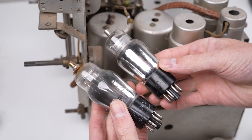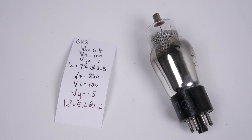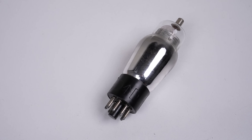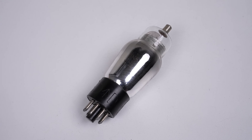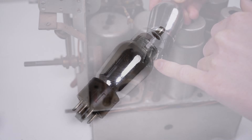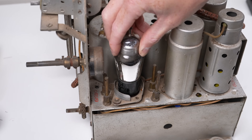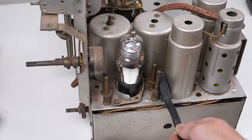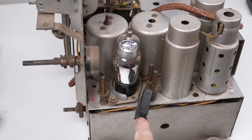This 6K8G certainly looks a lot nicer than the one it's replacing and has been tested by the seller. It's used as a mixer, which in simple terms takes the frequency the radio is tuned to and the frequency the radio is creating via the oscillator, and puts out the sum and difference of this signal. The new tube is marked with a broad arrow D, which means it's Department of Defense - it would have come from some kind of military equipment. You never know, it could have even come out of a plane.